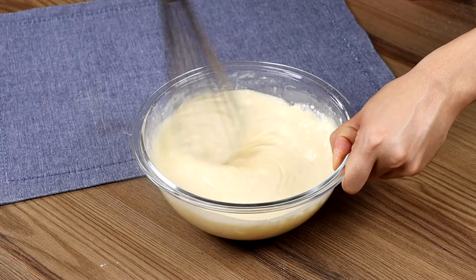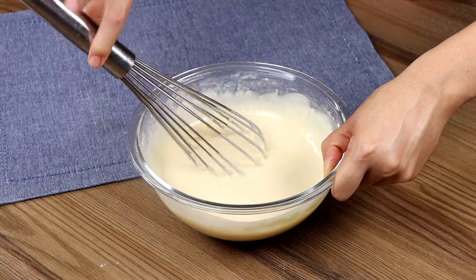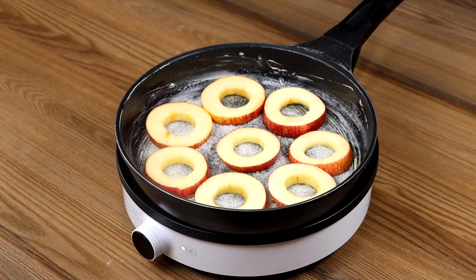This cake is amazing! Super quick to prepare and very soft. You won't regret it! Put the dough in the pan.